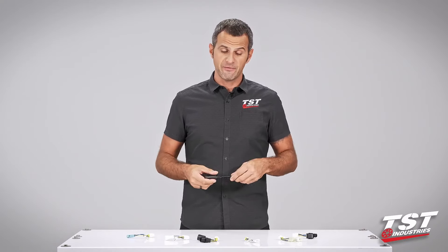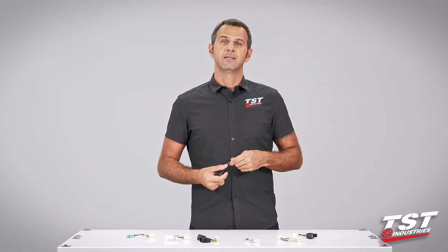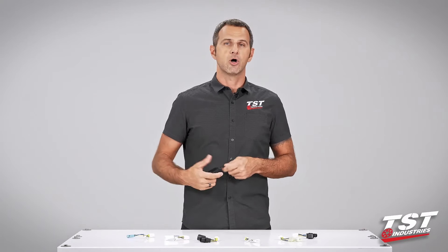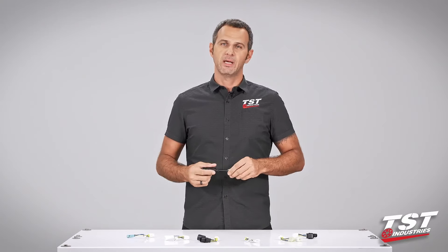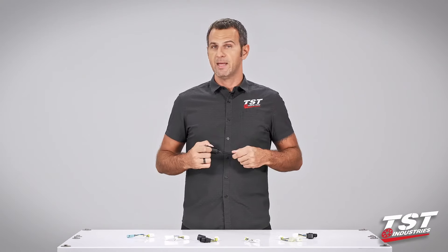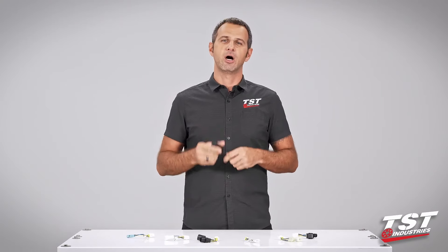In case you do experience a failure, we offer a warranty — we have guys standing by in our support department that will take your call, email, Facebook message, whatever, and we'll get you replaced. I'm really excited to show you just how easy this is to put on and configure, so let's get started.